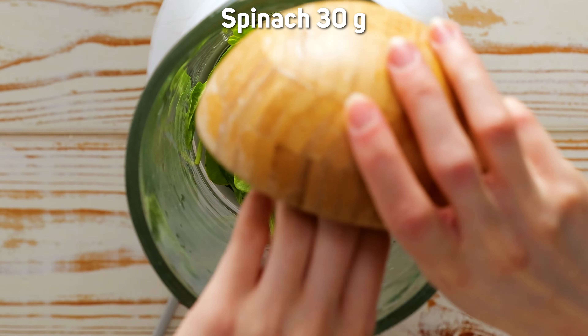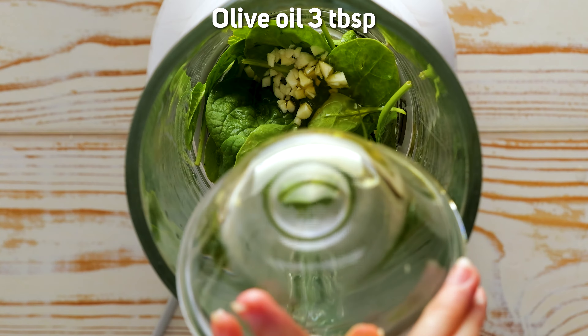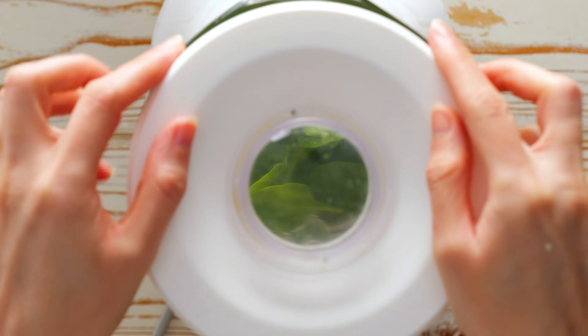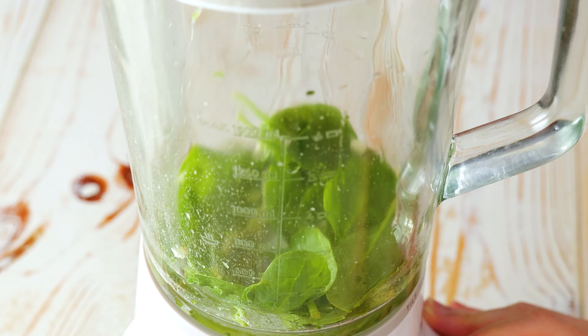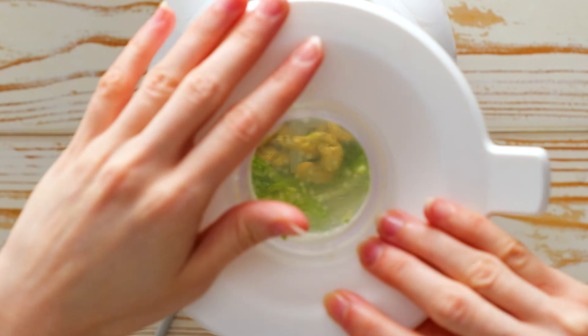Let's start with our vibrant pesto. Into the blender goes the spinach, garlic, olive oil, and a splash of water. Pulse until it's smooth, then for that nutty twist, add the cashews and blend again.